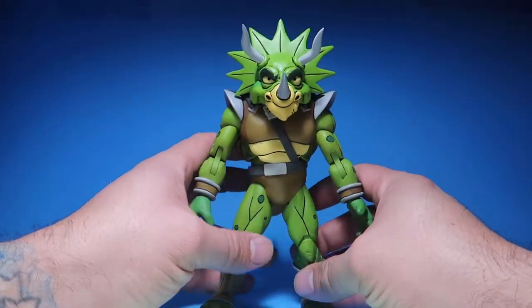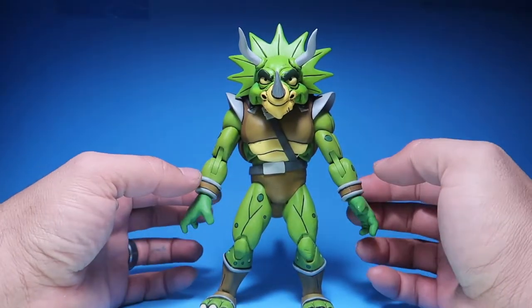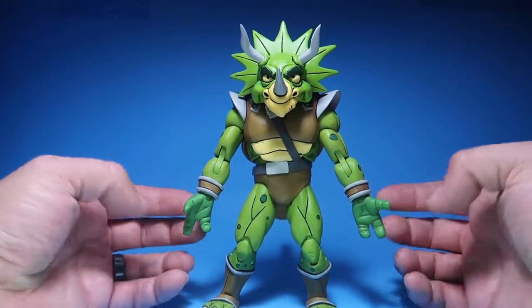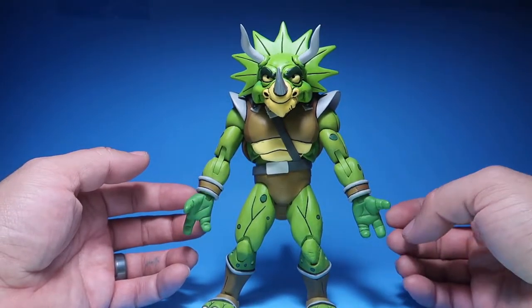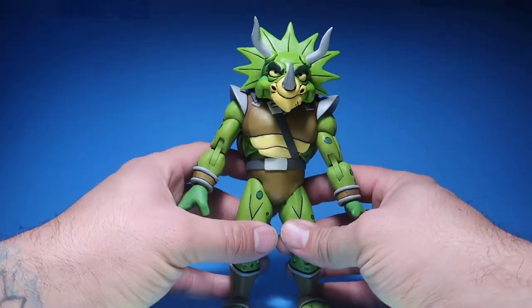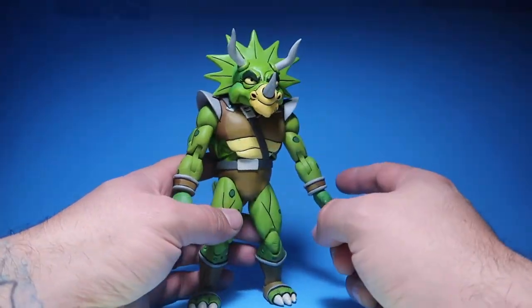If you ever took the vest off of Bebop, it's the exact same body. The difference is the braces are different, and the hands are different — because these guys have only three fingers, or two fingers and a thumb. But other than that, they used a lot of the same parts, which I don't mind.